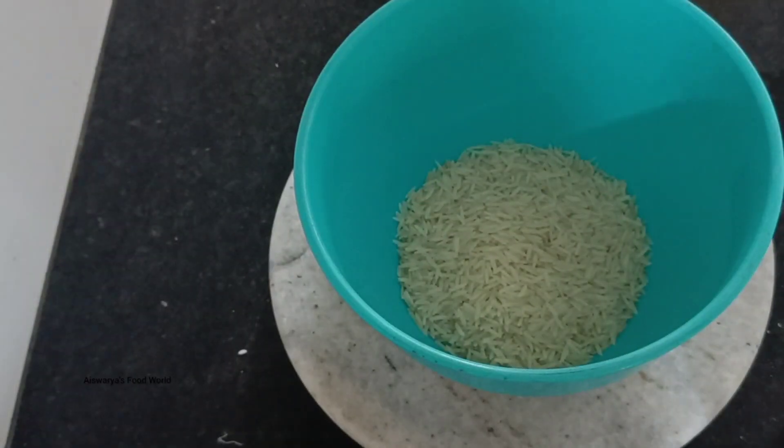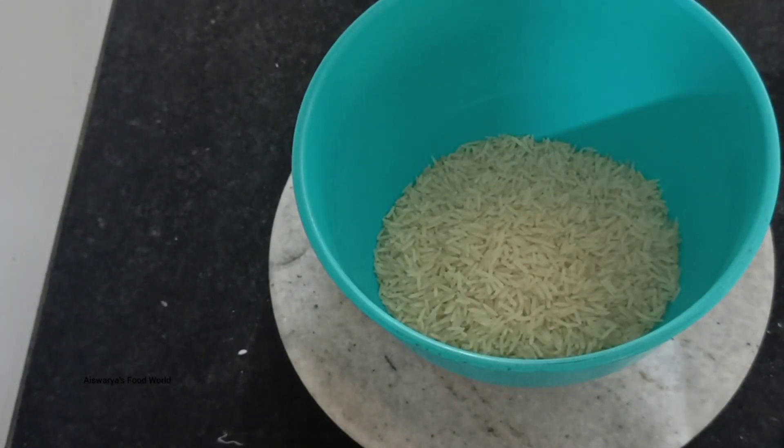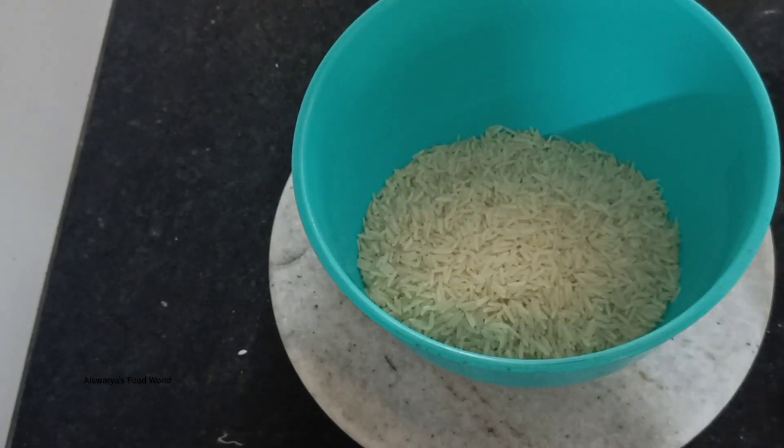Hello everyone, welcome to this video of Basmati Rice. If you want to enjoy the video, please enjoy the video of Basmati Rice. This is 2 glasses of Basmati Rice.